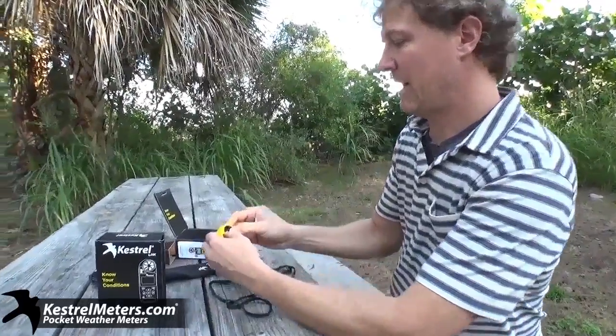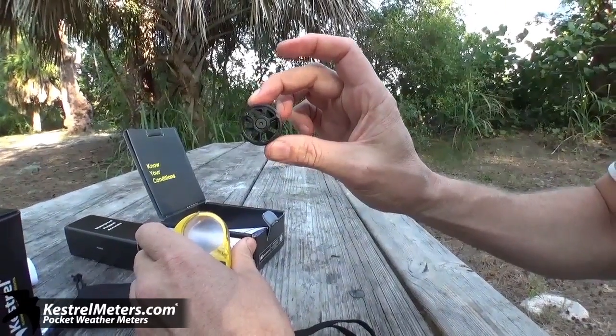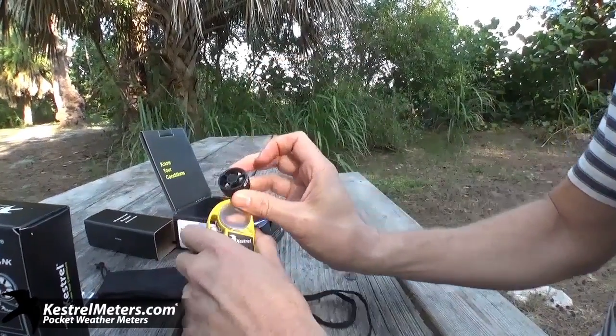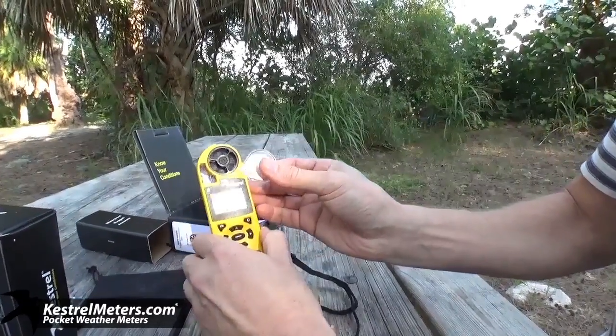These also have a patented impeller from NK. These are each individually calibrated at the factory here in the U.S. with a wind tunnel. If your impeller should break from dropping it or a pebble hitting it, you can get a new one and just easily use a replaceable.